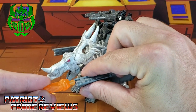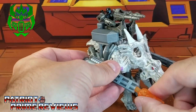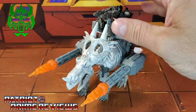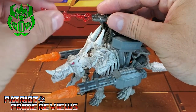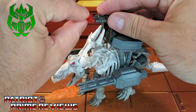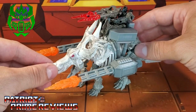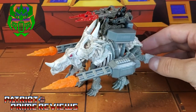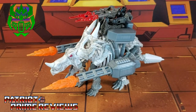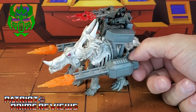You can take the blast effects and plug these into the cannons. You also have smaller blast effects that will fit into the blaster on the pilot seat. This blaster can rotate around. So now you have Ractonite all armed and ready for battle. This looks fantastic. Firetox, you outdid yourself with this one. I love this — this is so cool.